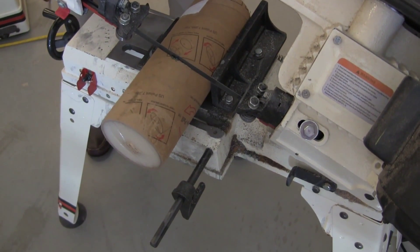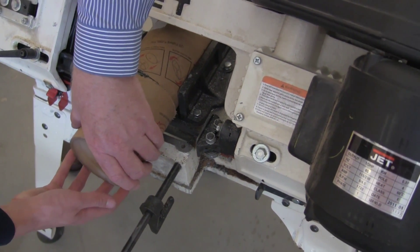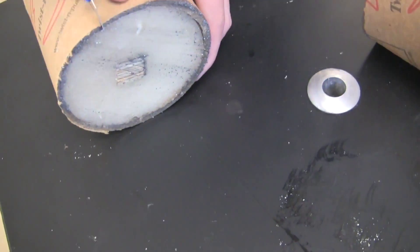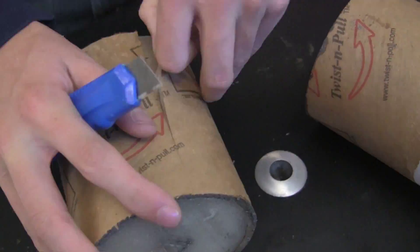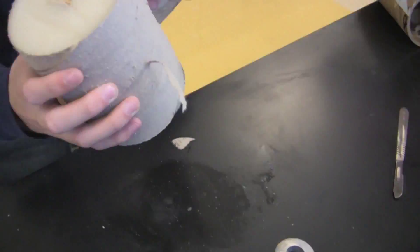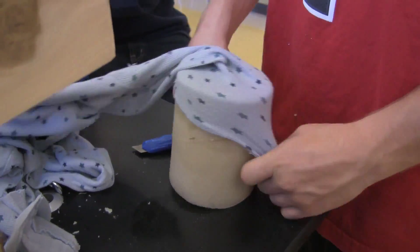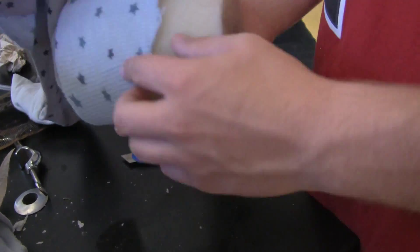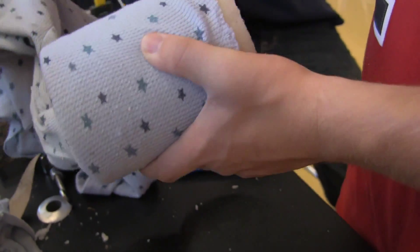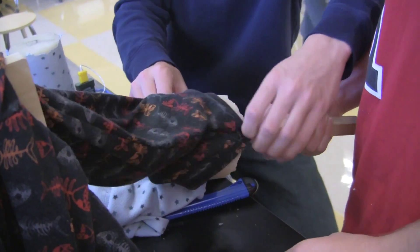This is the final product, and what we're doing now is cutting the mold in half so we can put the loose-fitting pajamas on one piece and the tight-fitting on the other. Once we have it cut in half, we're peeling off the cardboard to get to the gel. Once that's all peeled off, you get the pajamas and fit them on there as if fitting them on a leg or arm. Connor's putting the tight-fitting pajamas onto one piece and the loose-fitting pajamas onto the other.